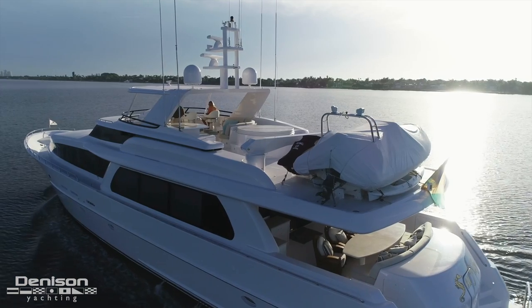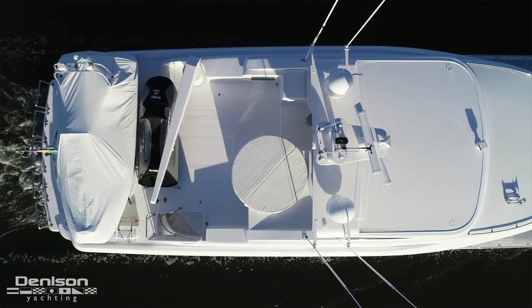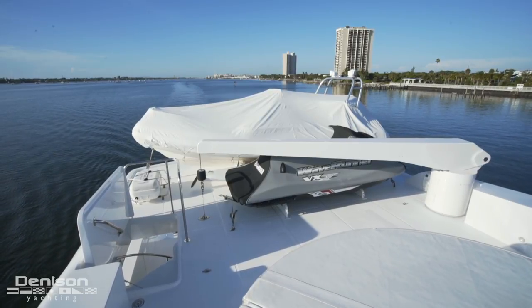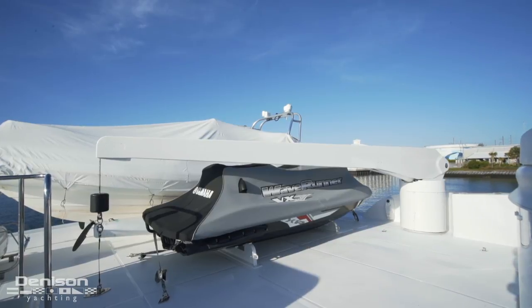Let's start today's walkthrough on the boat deck. Here are two great tools for exploring shallower waters: an 18-foot Novarania tender and a Yamaha wave runner. Both of these are raised and lowered from the water by a steelhead davit.